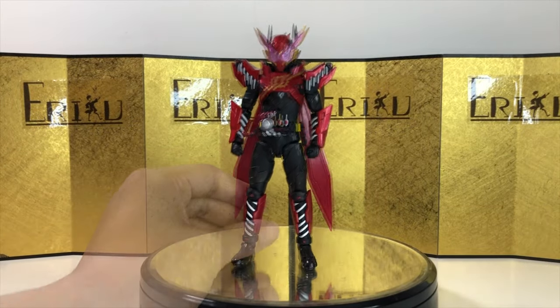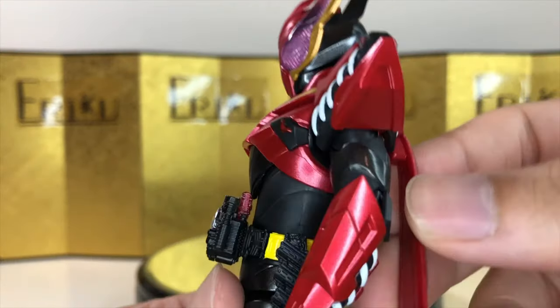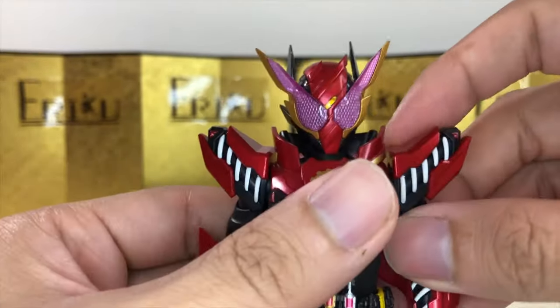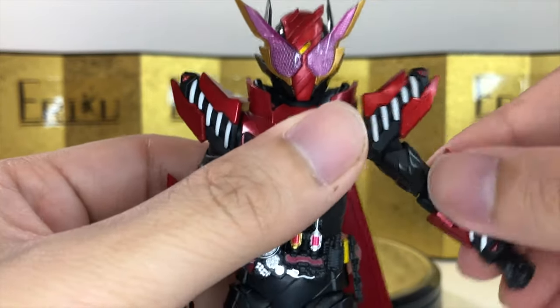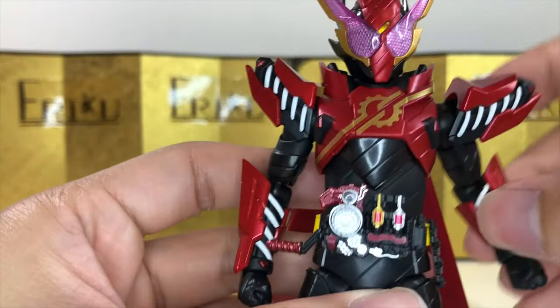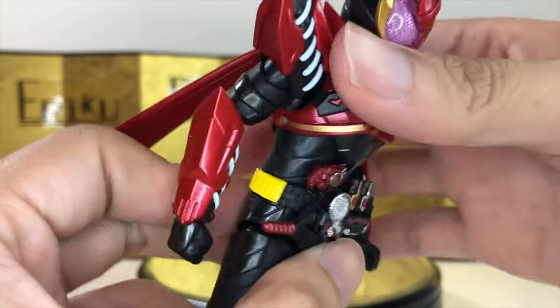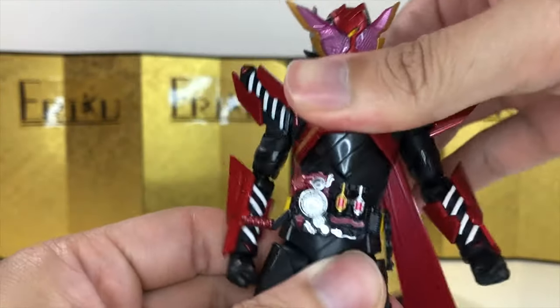Let's check out the articulation. It's basically exactly the same as Hazard Form, but we have these wings, or ear pieces, on the sides. He can look up about this much, can't really look down, and you can tilt his head side to side, no problem. We do have the pull-out shoulder, which is really nice — gives you a little bit more range. We have bicep swivel, can curve about this much, and you get the ball wrist. For the ab crunch, you can bend forward about this much, bend backwards only about this much, and there's some pretty good side-to-side movement.